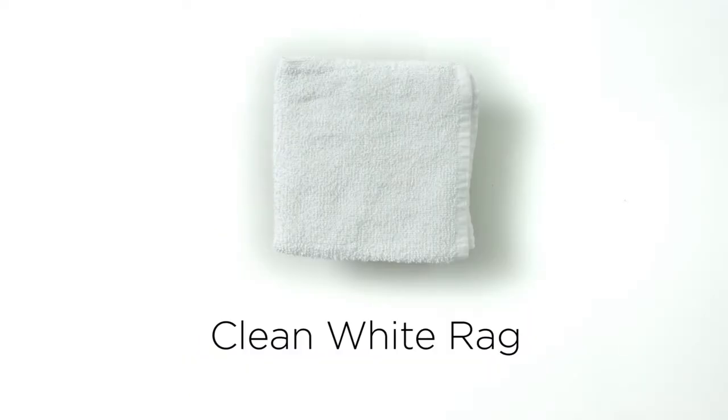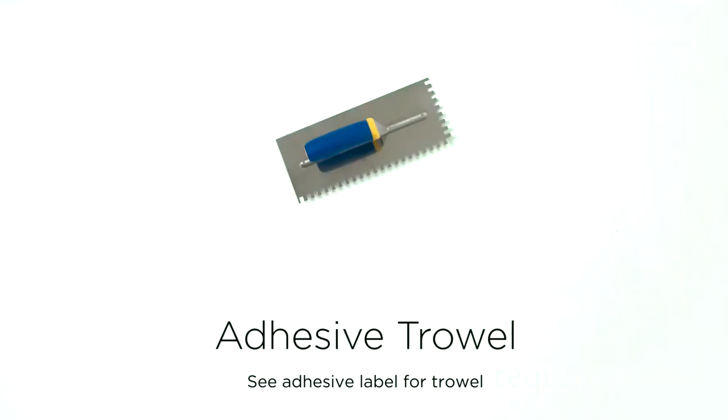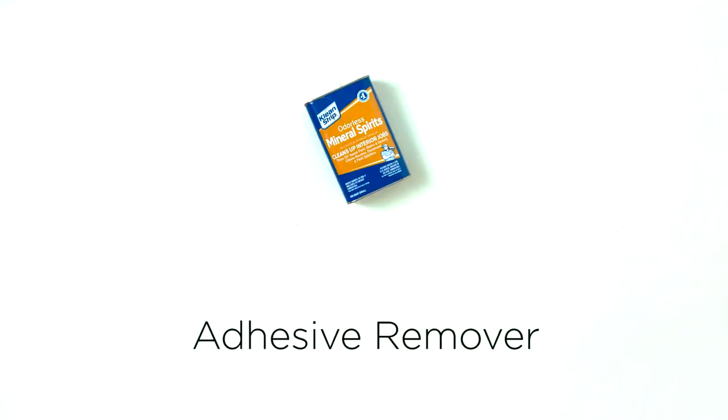For glue down installations, the additional tools and materials that are required are: clean white rags, chalk line, chalk, hardwood adhesive, adhesive trowel, mineral spirits or a urethane adhesive remover, and a 100 to 150 pound roller.